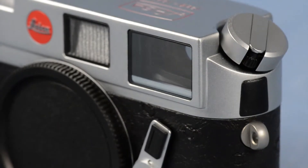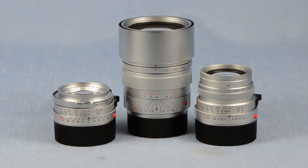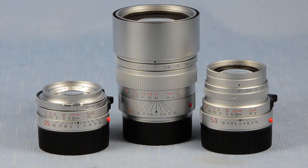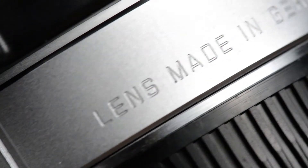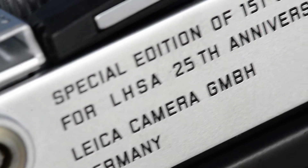Comes with the M6 Classic Body in Chrome Finish, matching 35mm Summicron, 50mm Summicron, 90mm Summicron, and matching wooden display case. Everything comes in mint-like new condition in its original boxes with all its caps, hoods, paperwork, and everything.